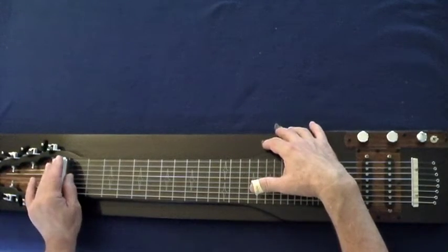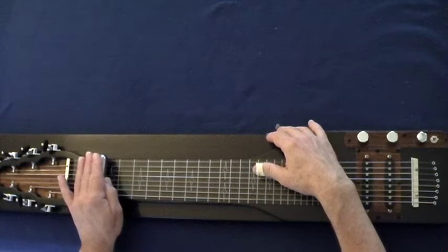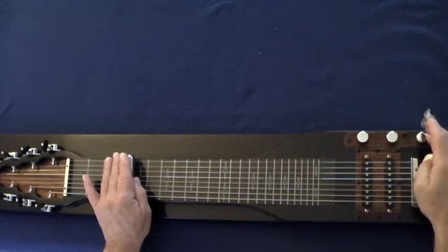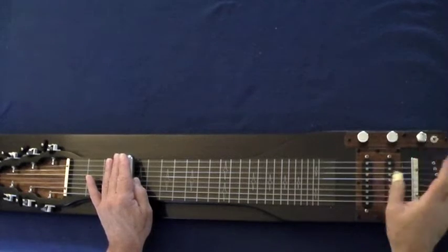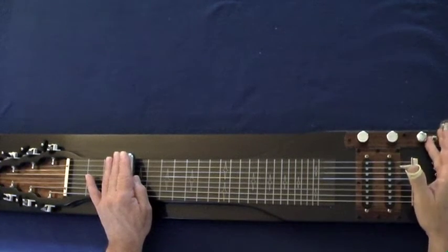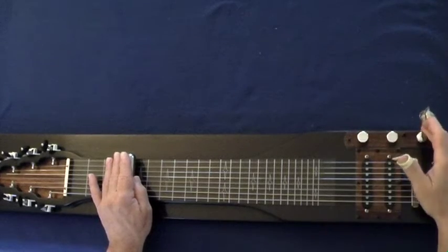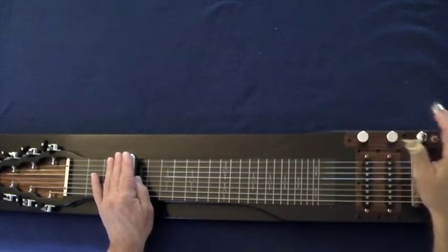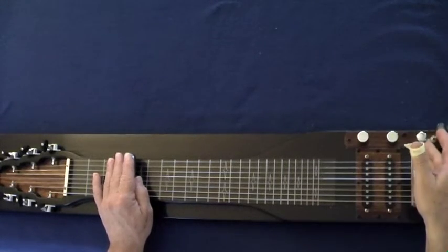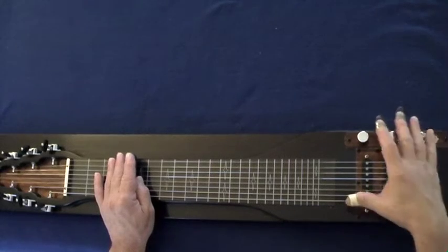So from zero... here's the blend pot full for both. Now we have it set just to the back one. Quite a variance of tone. The idea is that it takes away this front pickup, and I kind of like it on at about 30%.